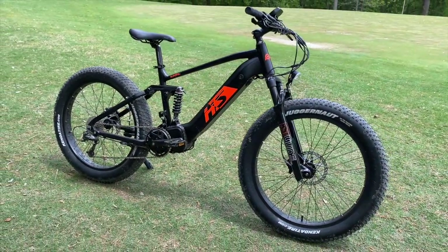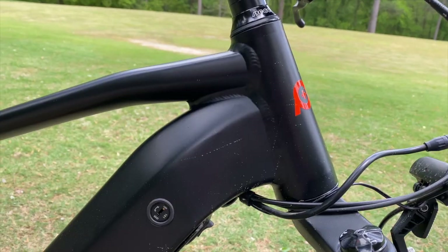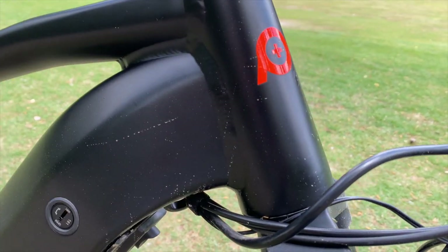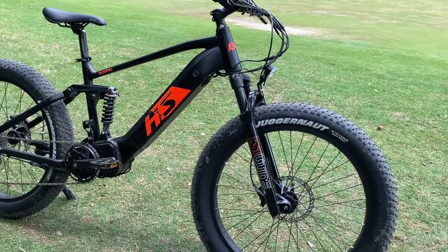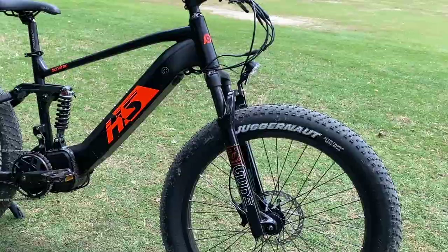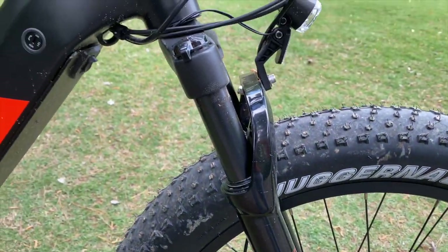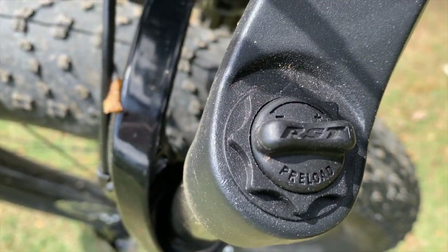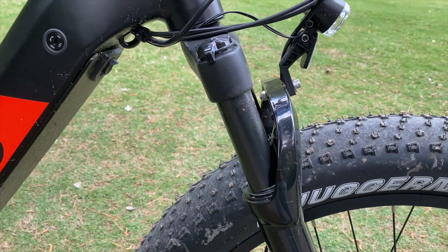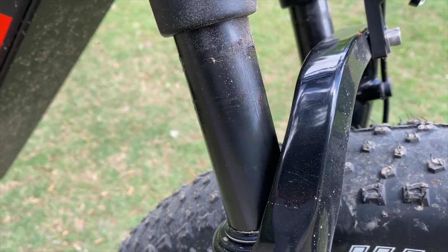First impressions are that this certainly looks like a trail beast — that was my nickname for it going in, 'the beast.' This medium 17-inch frame with its thick, sturdy pivots, tapered head tube, and of course a mid-drive. Let's go over all this in a parts rundown, but I want to start with one of the curious choices: the RST Guide Suspension Fork. There is nothing wrong with RST forks — this one has a manual lockout, and I like that they put their name on the preload adjuster — but 75 millimeters of travel on this bike. We'll see how that works out.